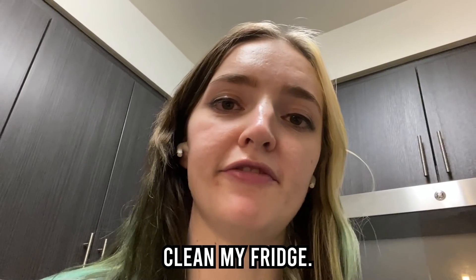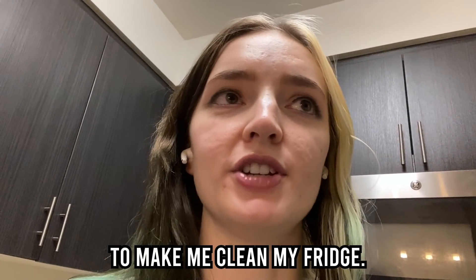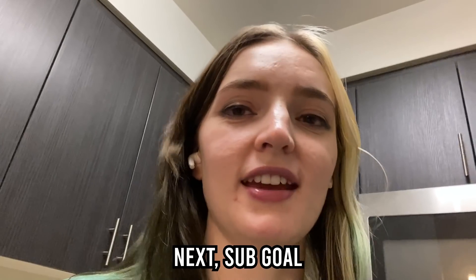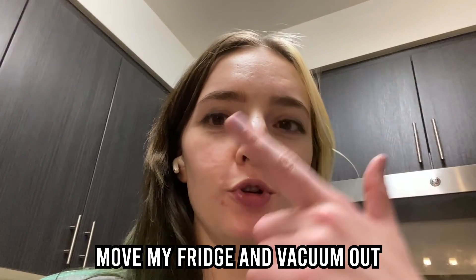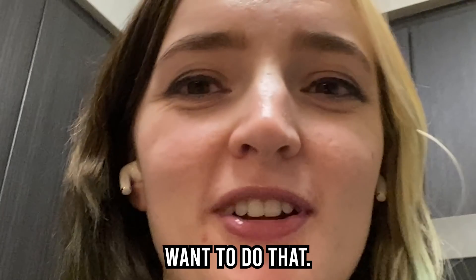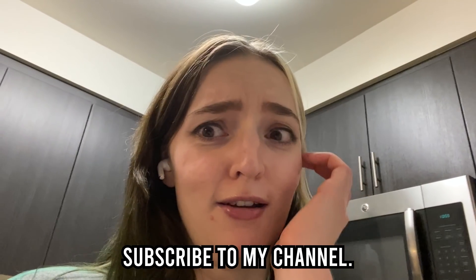Thank you for watching me clean my fridge, I hope you liked the video. I don't remember what the sub goal was to make me clean my fridge — I think it was like 3,300 subscribers. Thank you for 3,300 subs. Next sub goal is watch me move my fridge and vacuum out behind it. I don't really want to do that. Oh no, you guys — please don't subscribe to my channel. Oh no.